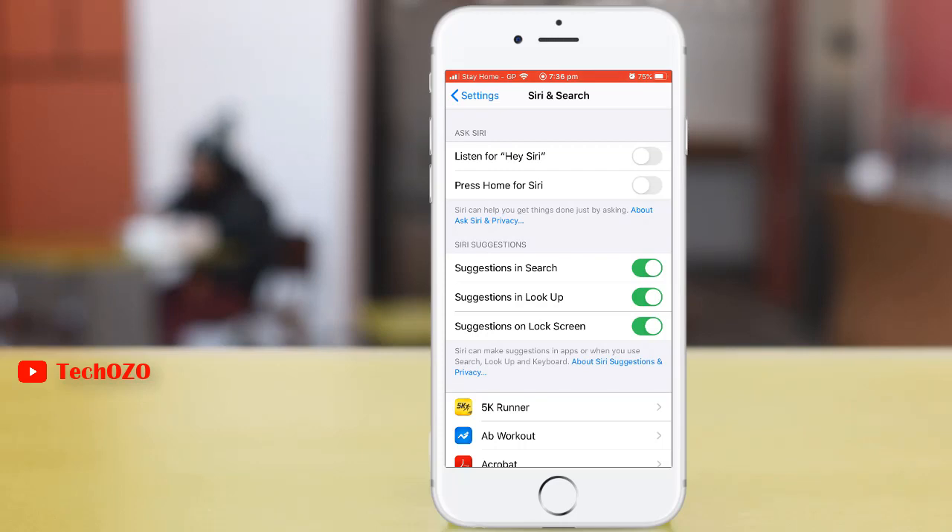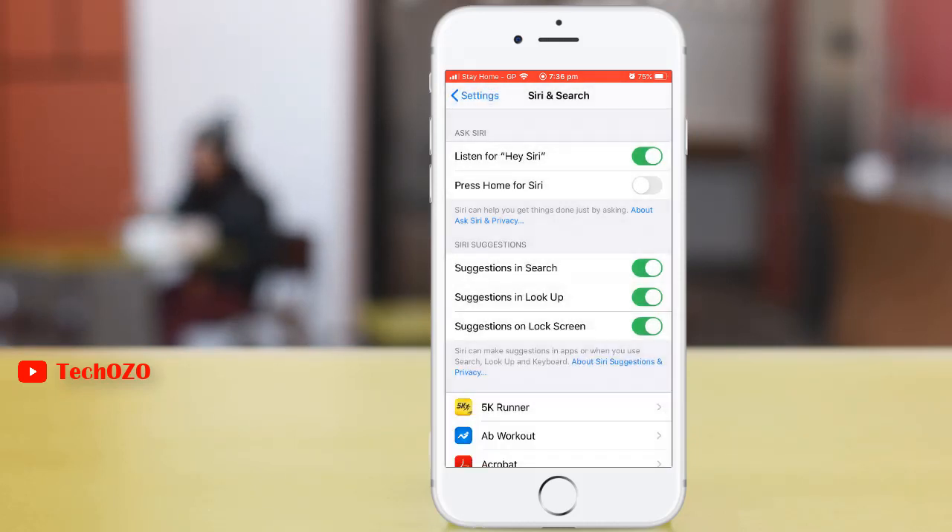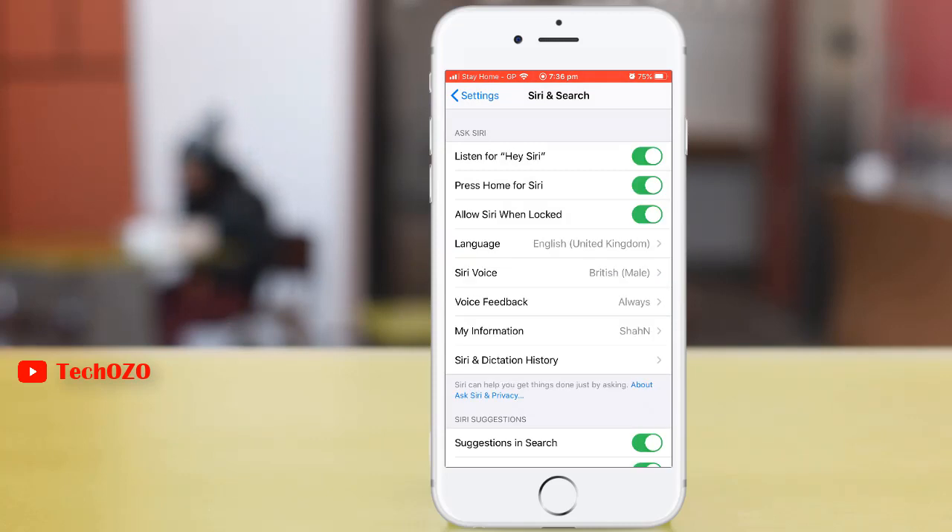Turn on 'Listen for Hey Siri.' You need to be aware that Siri sends your voice input, contacts, and location to Apple to process your request. Tap to enable Siri. Siri has now been enabled.